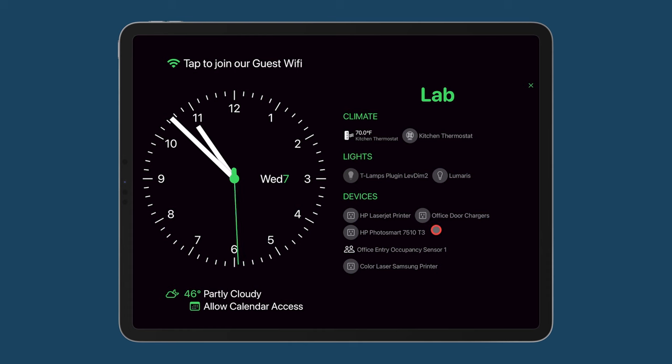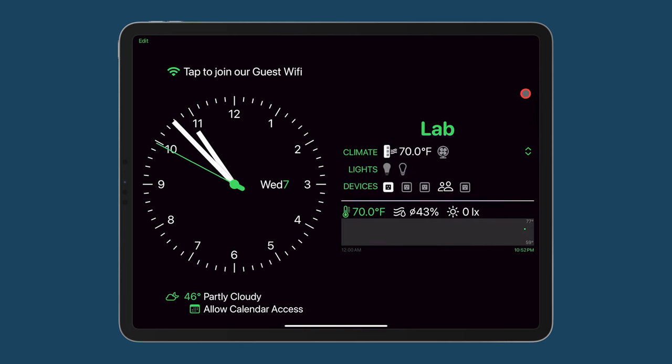In the device section, you can see various devices and again you can simply click on the icon — in this case to turn a printer on. I can go back to the main display and see that the device I turned on is now indicated as being on, while the other devices are off.